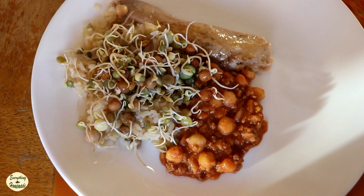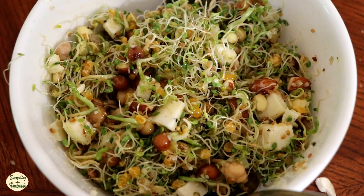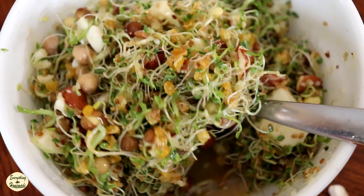Anything you can do with a lettuce leaf mixing up a salad, you can do with sprouts. Just pick the ones you enjoy eating and you will have wonderful nutrition in a bowl.